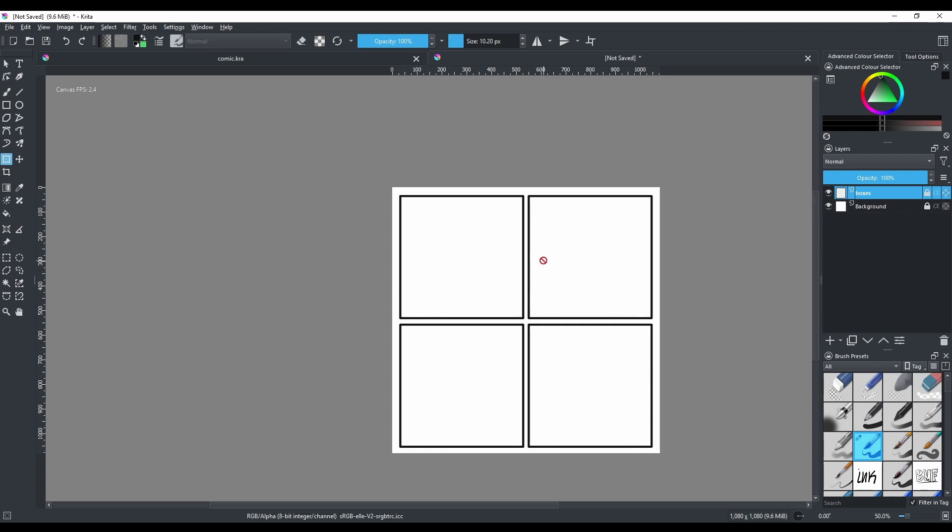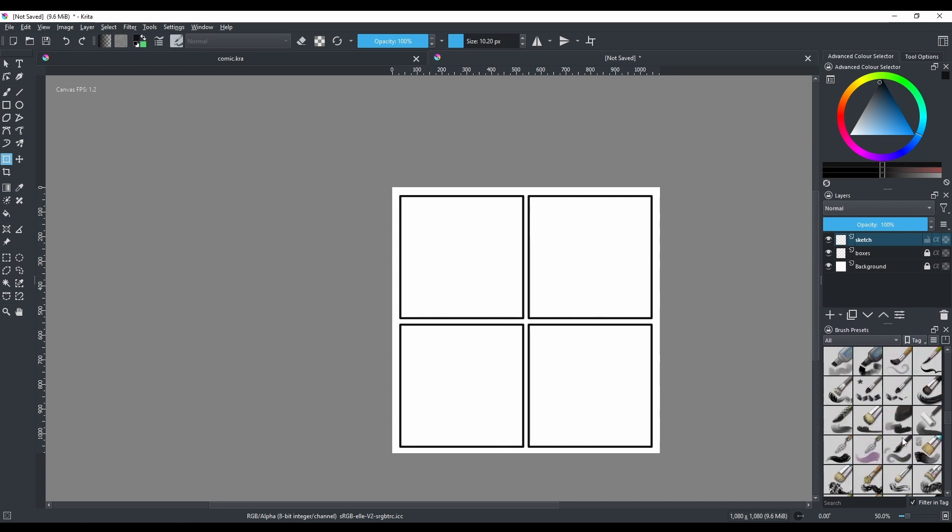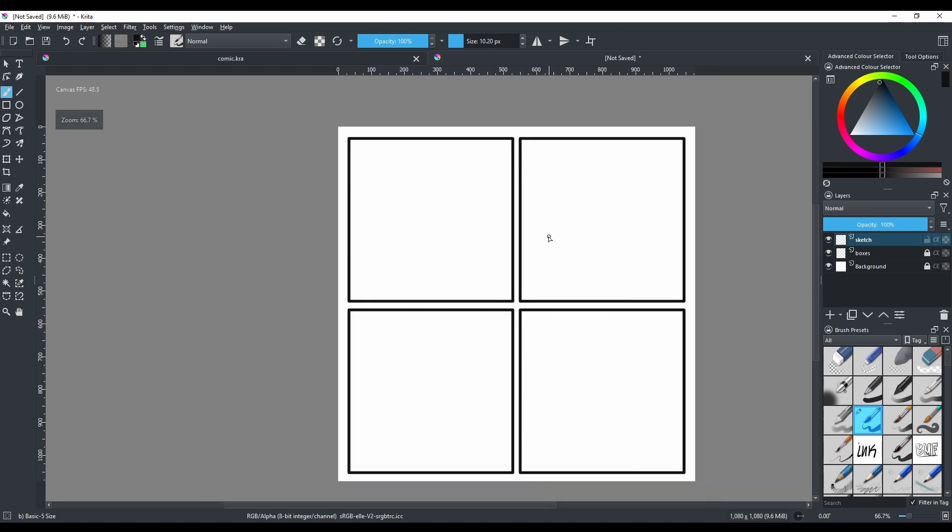Now create a new layer using the plus button, double-click it, and call it 'Sketch.' Move it down and pick any color for sketching — black or whatever. You have plenty of brushes to choose from. Press B to select the brush. For quick eraser access, press E — press E again to toggle back to the brush.